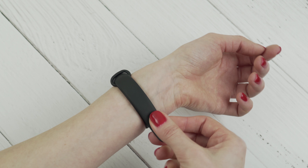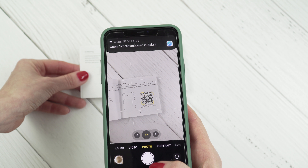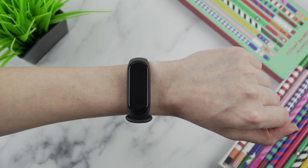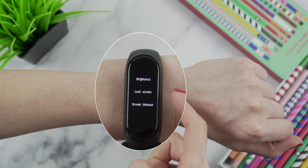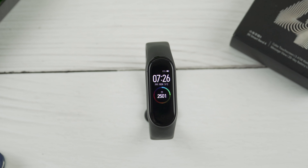First, let's get back to that unboxing moment. In the box you get the fitness tracker itself with the one-size band, a user manual in many languages, and a USB charger. When I put it on for the first time, the first thing that struck me was how lightweight this thing is. I literally forget that this fitness tracker is on my wrist. For a person who wears an Apple Watch from time to time, this difference in weight is really striking.